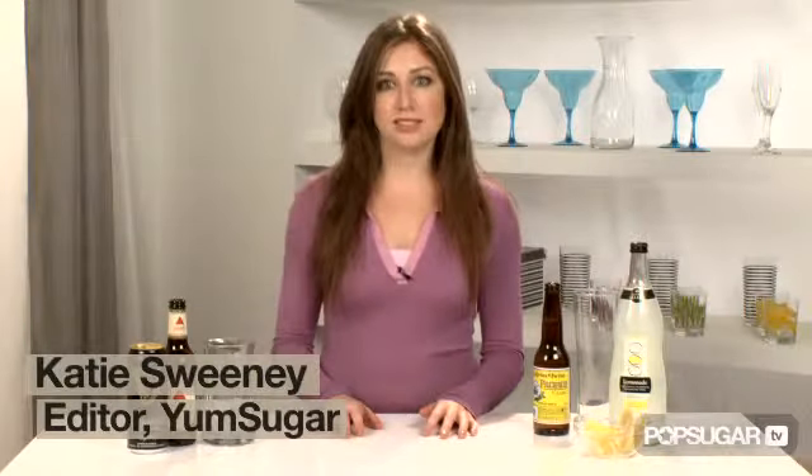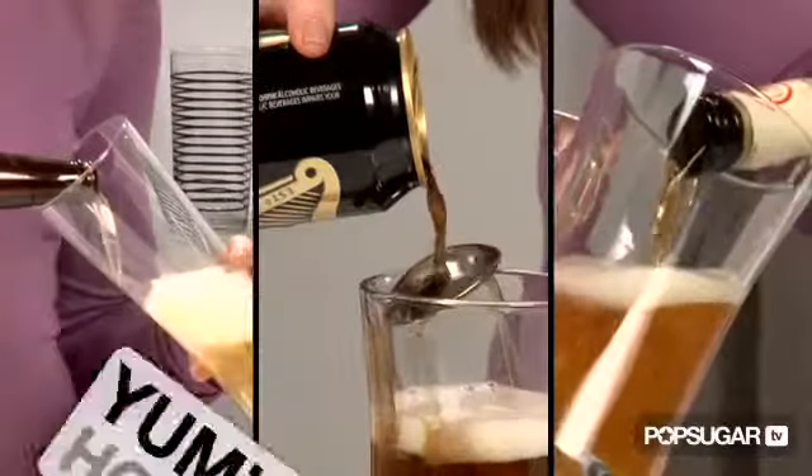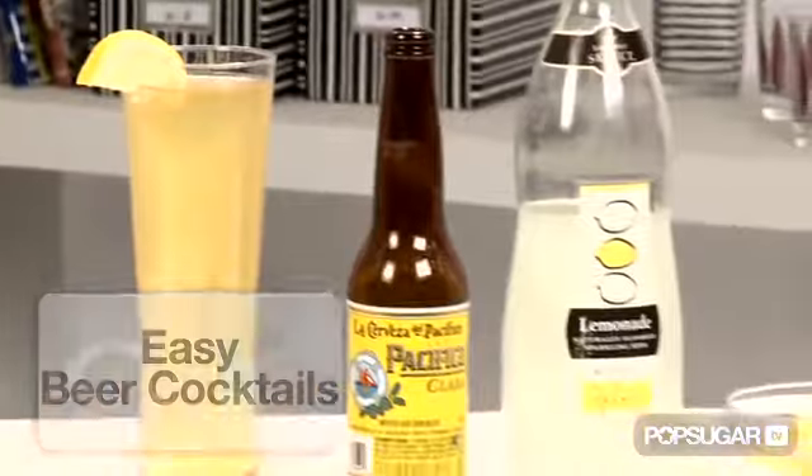On Super Bowl Sunday, there should be one constant in every living room: beer. Although I love a traditional icy cold brew, today I'm gonna show you a couple ways to turn a basic beer into a delicious beer cocktail — the Clara and the Black and Tan.